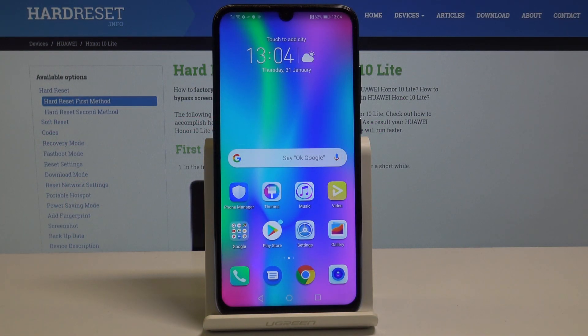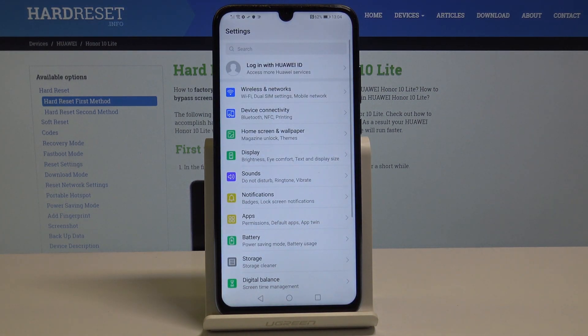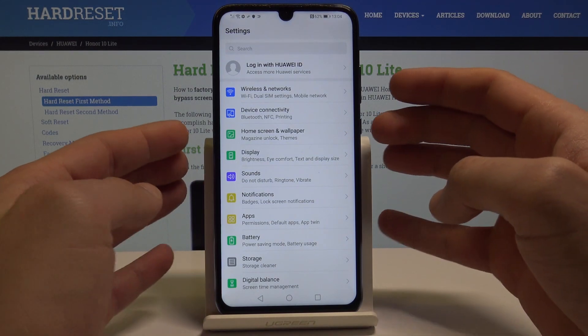I have Honor 10 Lite and let me show you how to take screenshots on the following device. So at the very beginning let's open the screen that you want to capture. In my case it could be simply the list of settings. And in order to save this list let's use the following combination of keys.